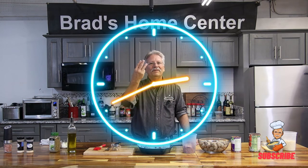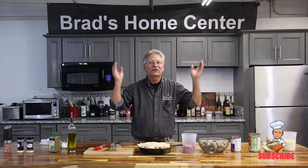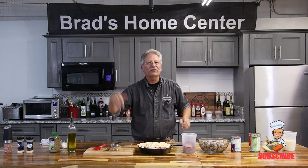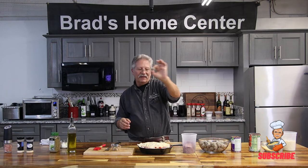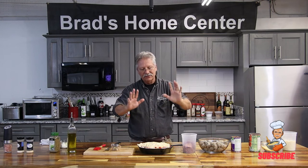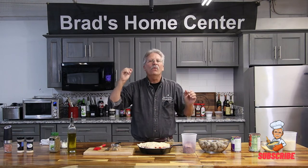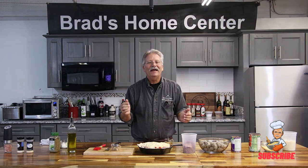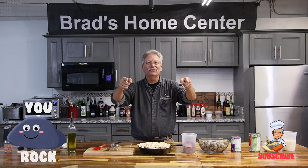That took, what, three minutes? A little more, a little less — start to finish. Ready to go in the oven. Cook it at 375 degrees to warm on the inside. Those frozen meatballs melt, and the cheese goes down in probably 40 to 45 minutes. You're going to have a wonderful dinner, and your husband and your kids are going to think you are the rock star that you are.